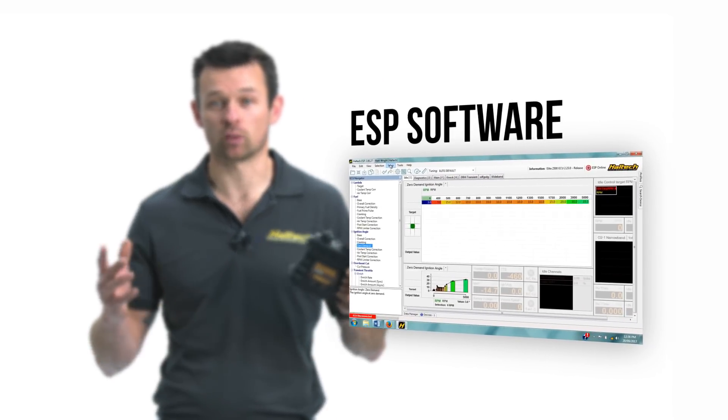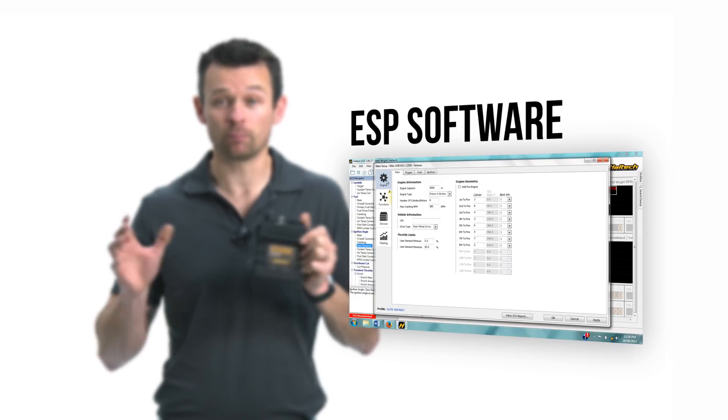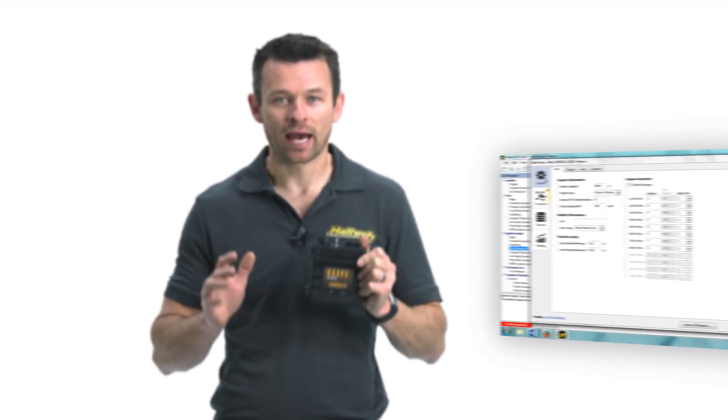The beauty of the Elite 950 ECU, however, is not so much in the box here, but rather in the programming software that it runs on. Because the 950 is an Elite series ECU, it runs on the ESP software, similar to its bigger brother, the Elite 2500. What makes ESP software so unique is its flexibility — every map in the Elite 950 ECU has fully definable and flexible axis setup.